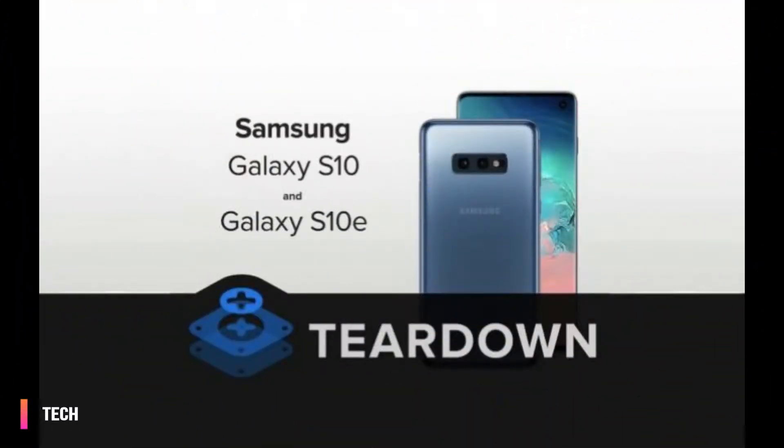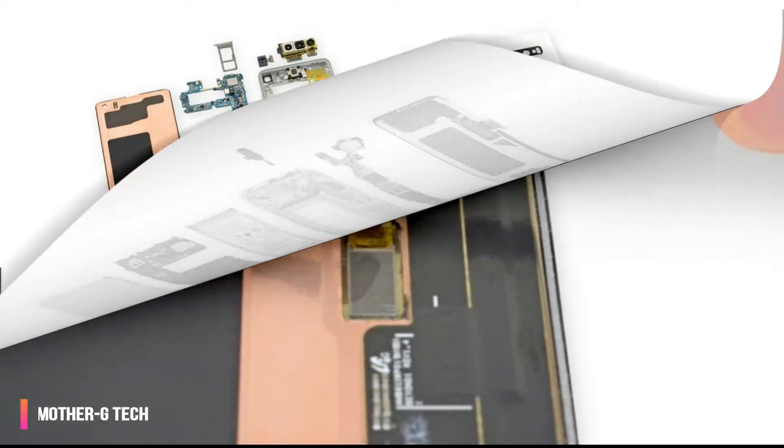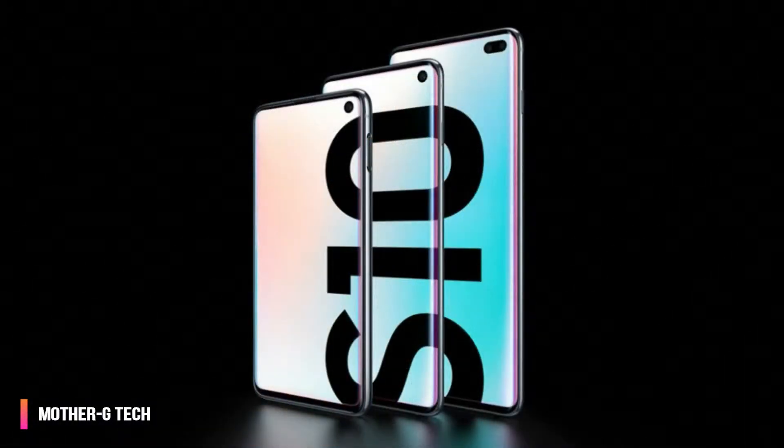Welcome. Today we talk about the Samsung Galaxy S10, which is not at all easy to repair according to an iFixit teardown. Pre-orders for the latest Samsung Galaxy S10 range are coming to a close, and if you are one of the many awaiting your new handset or planning on buying one soon, you'll want to know how easy it is to repair these expensive Android smartphones if they break.